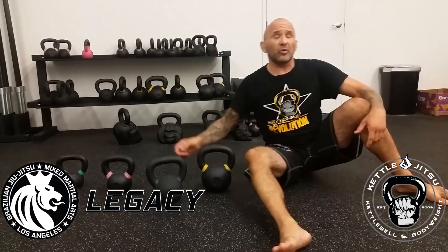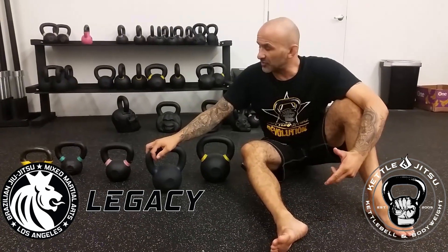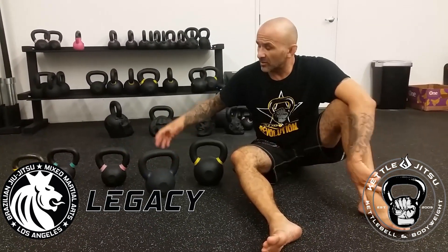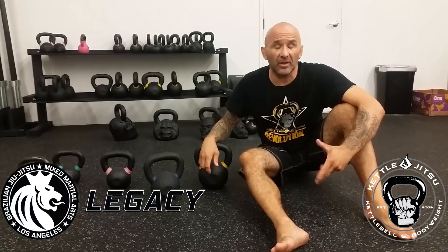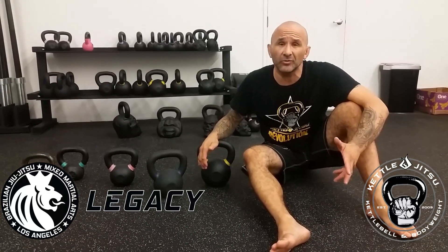And sometimes on certain movements they'll even use a 12 kilogram. For the guys at my gym, I'll start them off with the eight kilogram kettlebell depending on where they're at, and then a lot of the guys use 12 kilogram. Personally, I stick with a 16 kilogram, and then sometimes I'll upgrade to a 20 or 22 kilogram depending on what I'm doing.